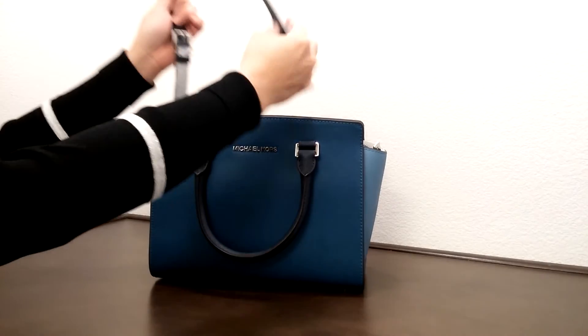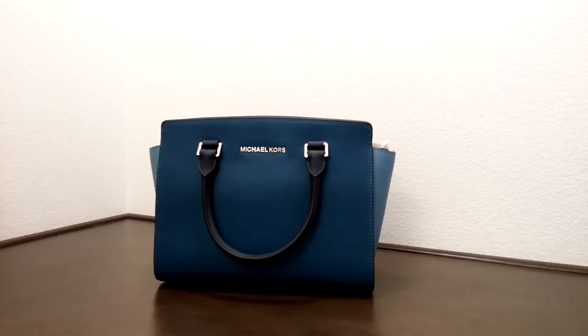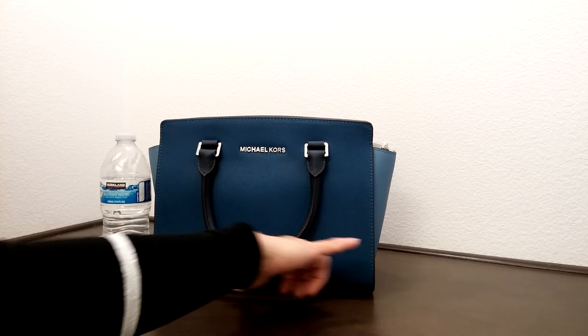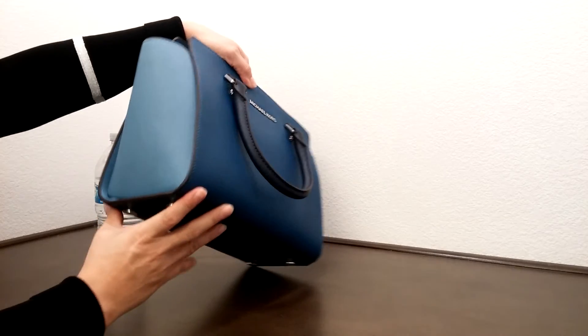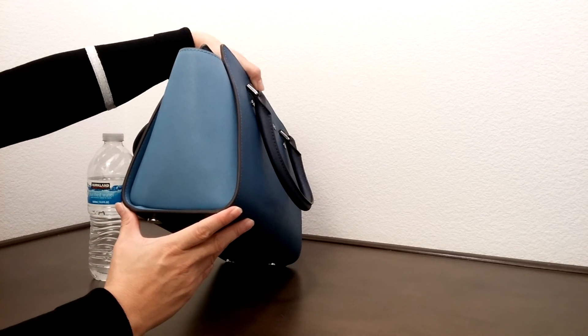Comparing this to the size of a water bottle, the dimension of this bag is about 13 inches in length, about 8 inches in height, and about 4 to 5 inches in width.